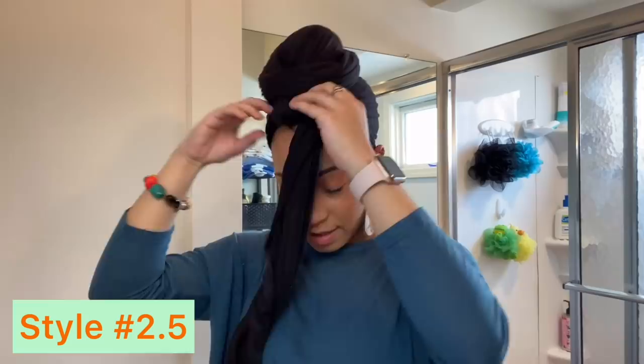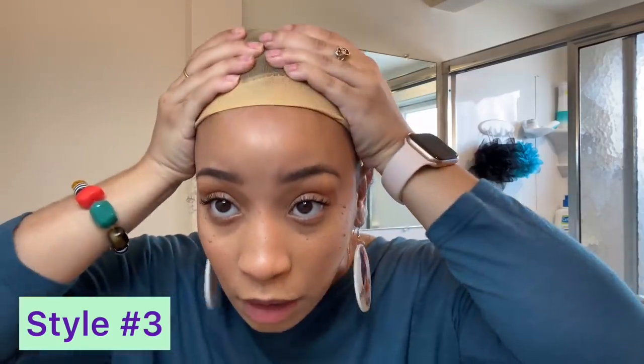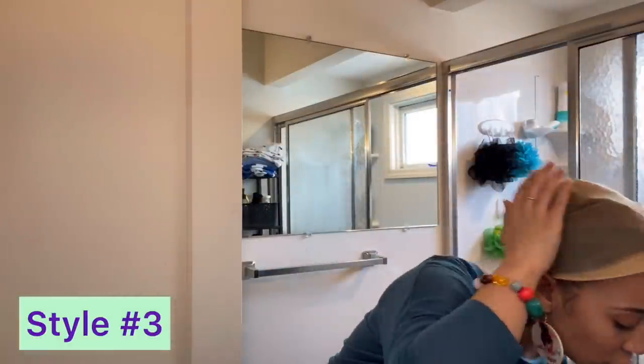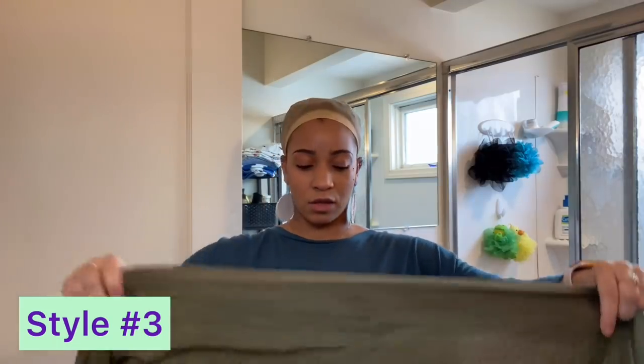Once you're done with that one, we're done. So let's just say you don't have anything to put up under there — but you could use anything honestly, you could use a t-shirt, whatever. But as long as you got this scarf as the base, it's going to hold it. And that's why I like it, because I've done it where I just put something on top without this wig cap and it feels like it's just shaking around. But this really holds it nice, tight, and secure. We all know how a wig cap feels.